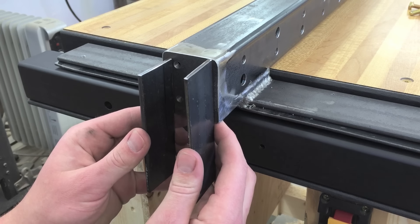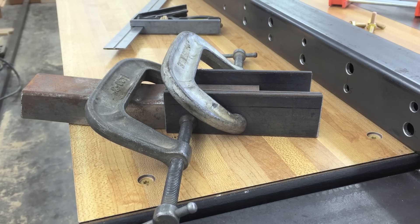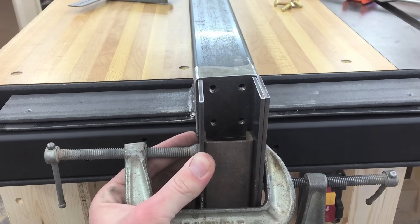These two pieces of flat bar hold the cam. They're spaced one and five-eighths inch apart. I'll just weld here and here — no welds on the inside.